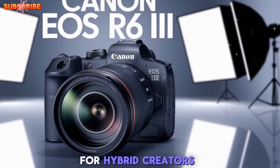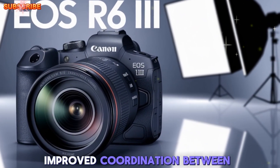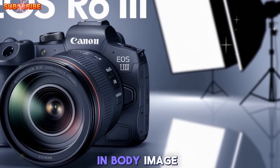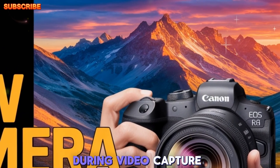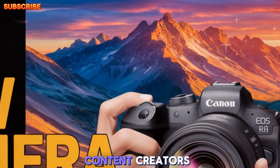A standout upgrade for hybrid creators could be the improved coordination between in-body image stabilization and lens-based stabilization in RF lenses. This should result in smoother focus transitions during video capture, especially useful for content creators shooting handheld pro-grade video.